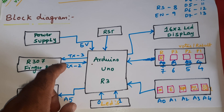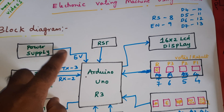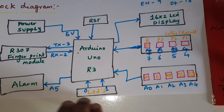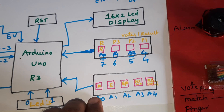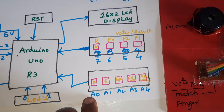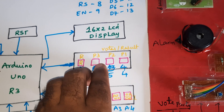The fingerprint module is connected to the RX and TX at GPIO pins 2 and 3. A 5-volt power supply module and one onboard reset button are included. An alarm is connected to A5. LED indicators are connected to pins 0 and 1. Match finger, roll finger, up, down, OK, and delete buttons are connected to A0, A1, A2, A3, and A4.